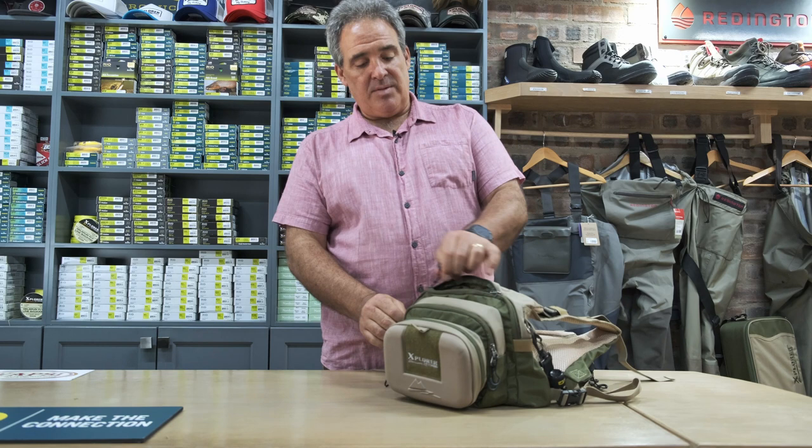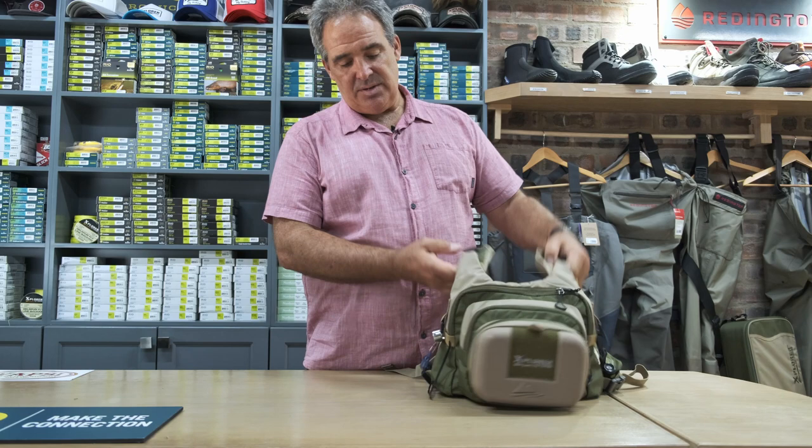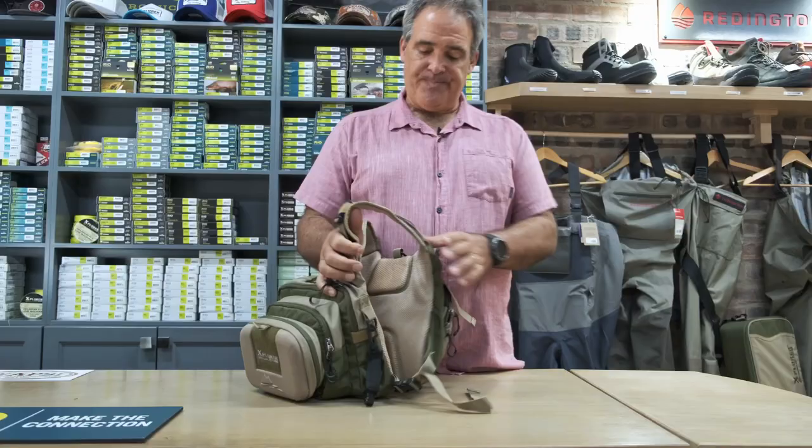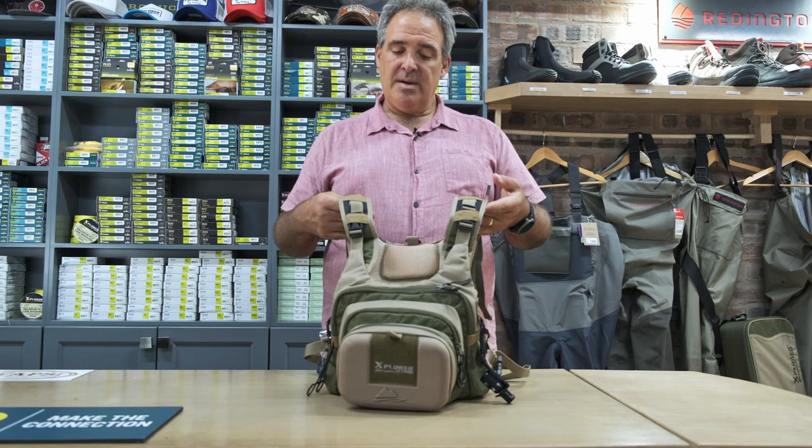The zips have molded gear tabs, and this one has some additional gear attachments on the side — on this side too. It's fully adjustable so you can extend the pack up or down and on the side for girth. The rear compartment has one large compartment where you could put reels, water bottles.